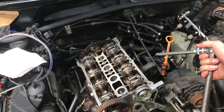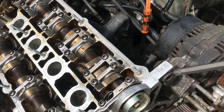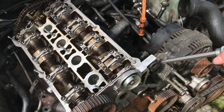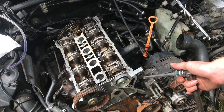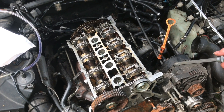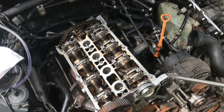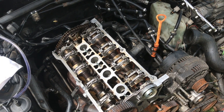That's the torquing sequence on a 1.8T. In this case, this is an AEB engine code head, and it's going to be the same exact process for any other 1.8T engine. It's really just a matter of getting all the torques correct and then doing those quarter turns starting in the correct torque order — it's very important to get that torque order the same. Now we can continue with our timing belt.